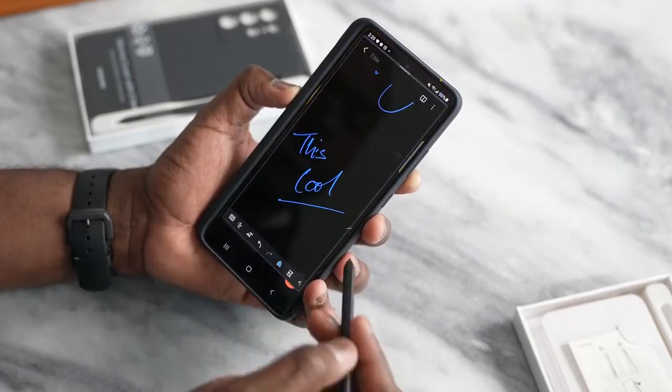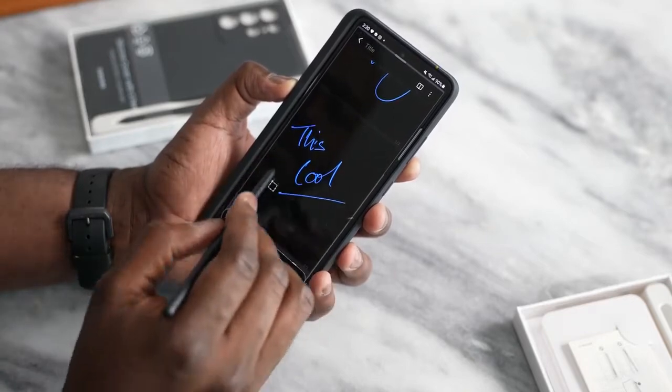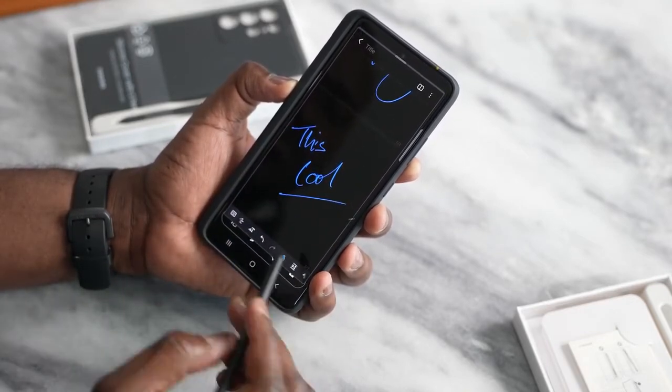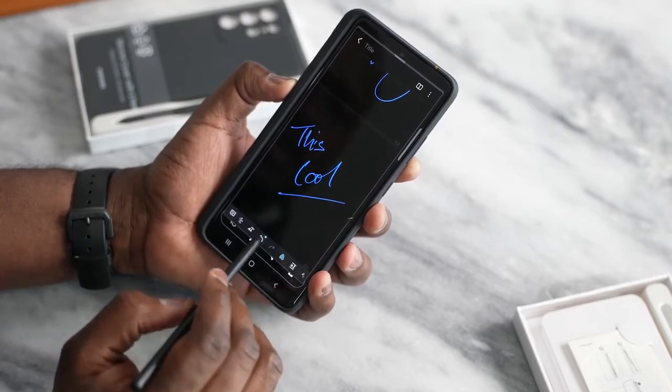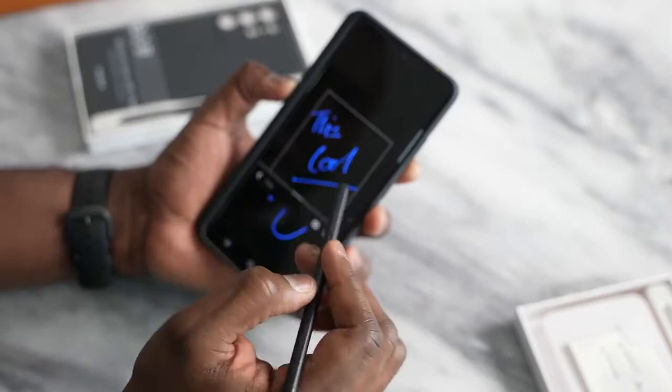You can go in and view all your notes directly. You can use Smart Select — so I can go ahead and select what I just wrote, and I can save that or do many things with it. So you can see the Smart Select tool there.